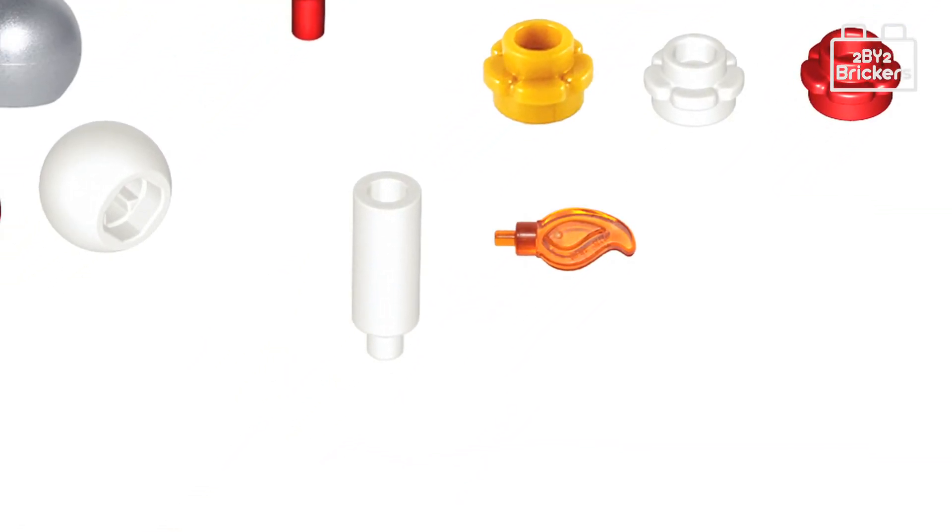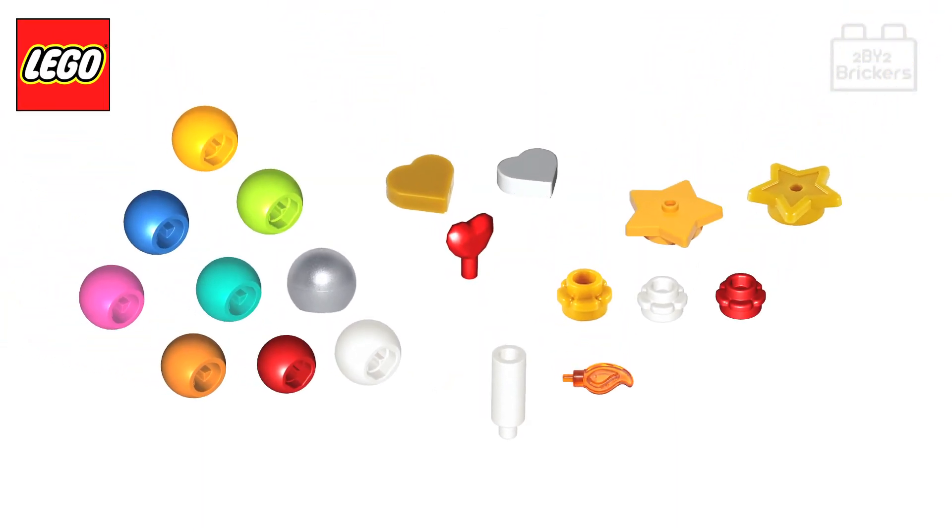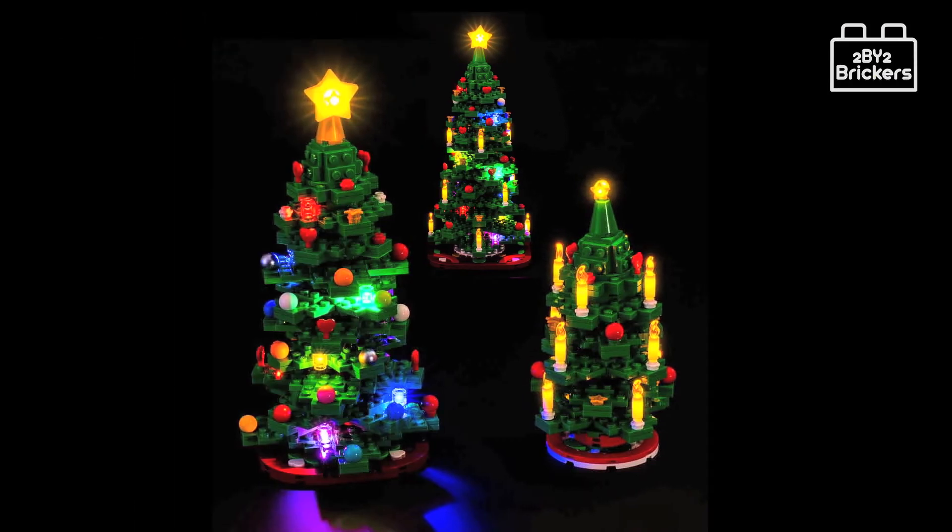Lastly for the decorations, there are some white minifigure-size utensil candles with trans orange wave rounded candle flames, which finish off the decorations of this nicely designed 2022 Christmas tree set. We also wanted to mention that there are a few light kits on the market for this set.